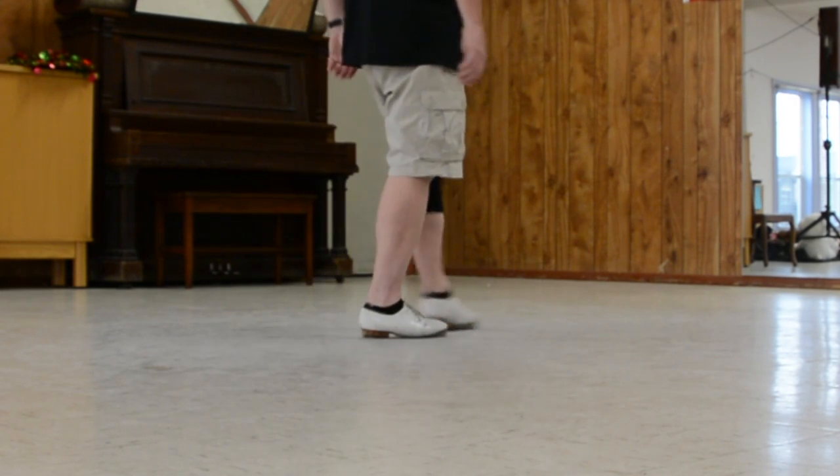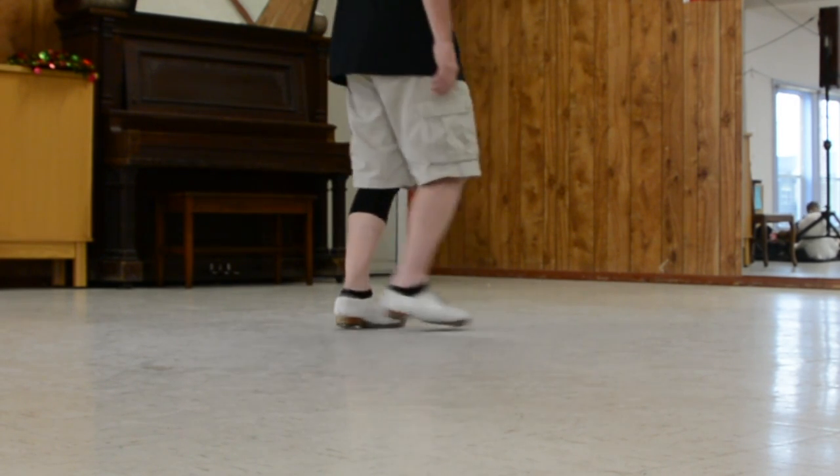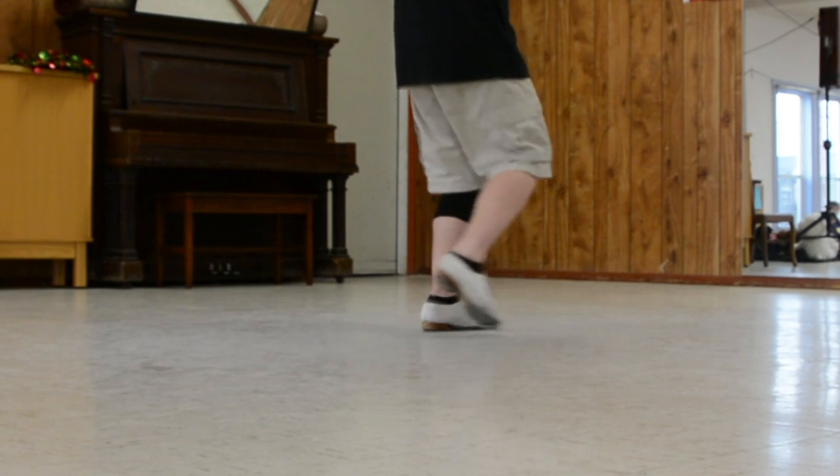So it starts like a mountain goat — and one, rock, two, rock, three, heel, toe, heel, lift.